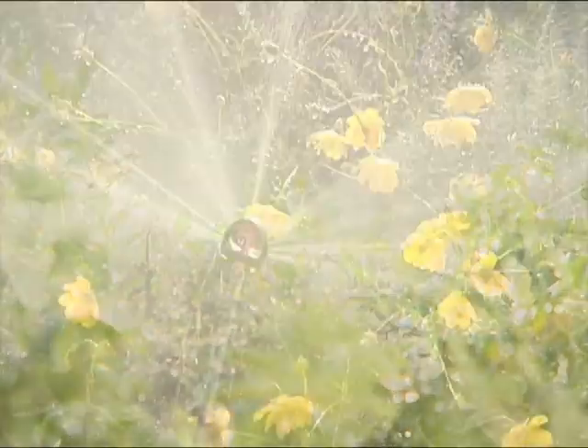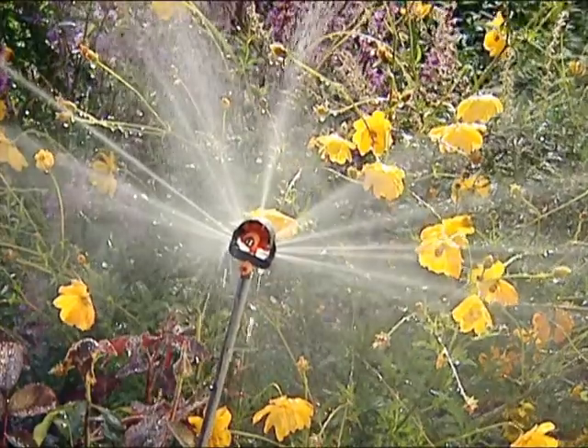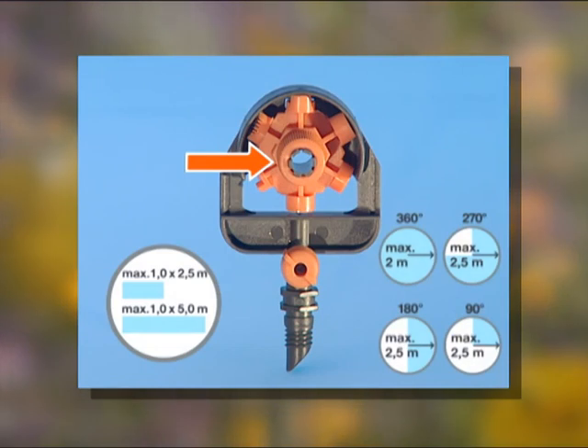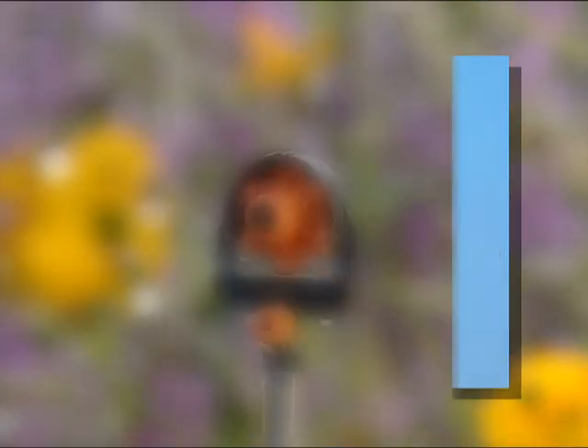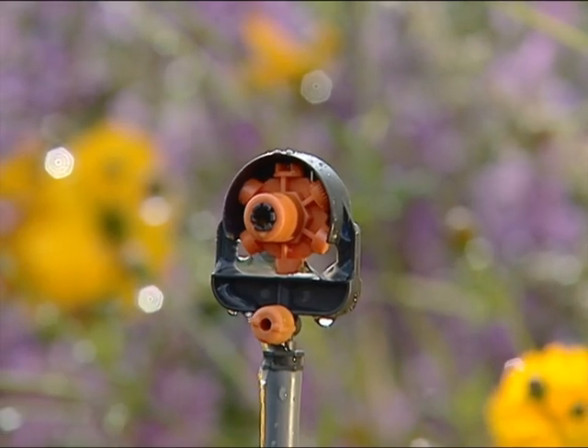The six pattern spray nozzle is an all-purpose spray nozzle. Using this control knob, you can select six different spray patterns. The range can be adjusted as required.